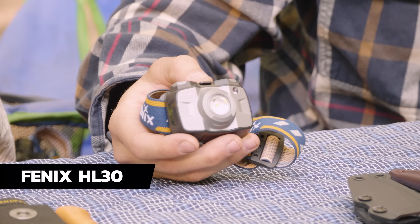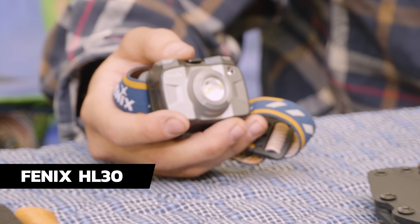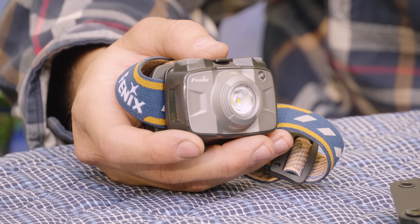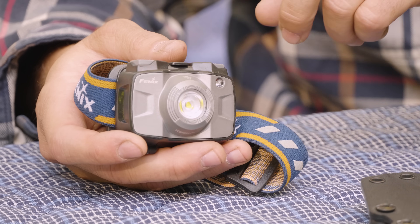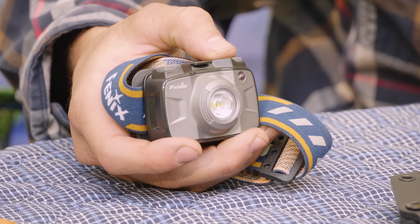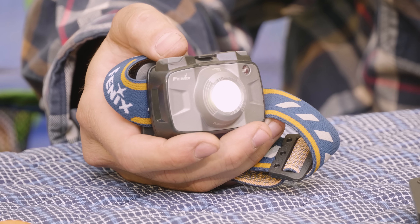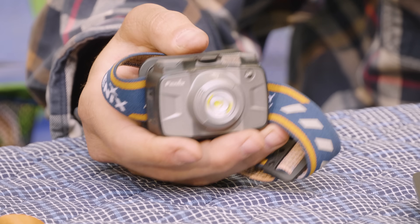One of the last little ones we have here from Phoenix is the HL30 — a 300-lumen light. This one runs on a AA battery, which I like because I want all my systems running on the same battery. My little Phoenix E12/F12 also runs on double-A's, so this one was cool for that reason. It's got a couple different settings: red light, off, flashing. About 300 lumens and just a great little light. We had a lot of fun with those last night.